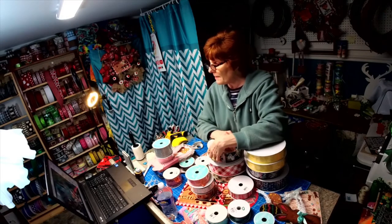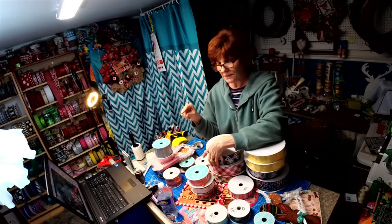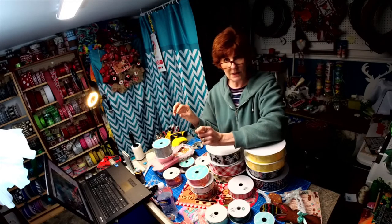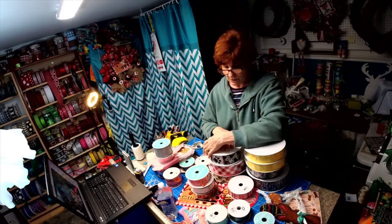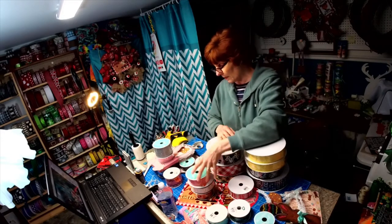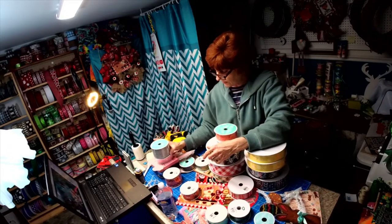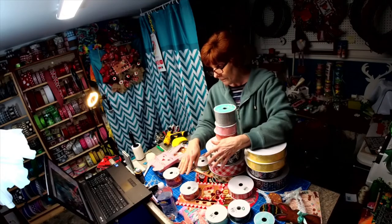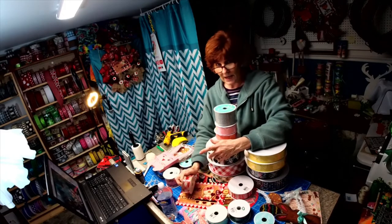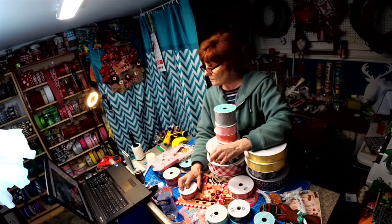Yes, I make all my own signs. At the top of the comments there is a link to my Etsy shop. These ribbons are in the shop — the ones I showed tonight. Each sign has the ribbon already listed in the shop next to the sign so you can see what to get. I do custom signs.